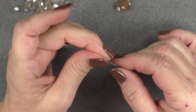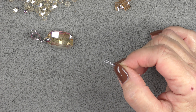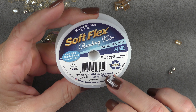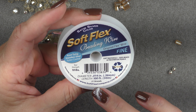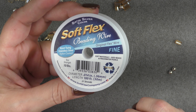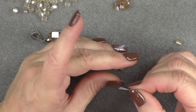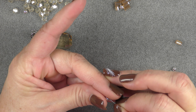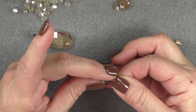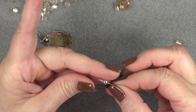We're going to start this project by putting all three of our wires together. Now you want to make sure you have a very fine diameter wire or this isn't going to work. So I'm using soft flex fine. The diameter is 0.014 inch or 0.36 millimeter — it's a very fine beading wire. Then I have my three ends together. I'm going to pick up one of my spacer beads and put all three of these wires through it. If you can't do all three at the same time, do two and then put your third one through.